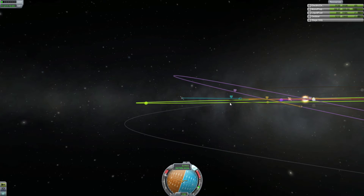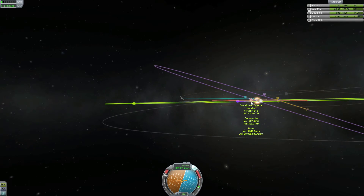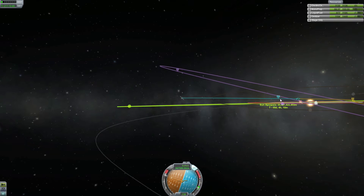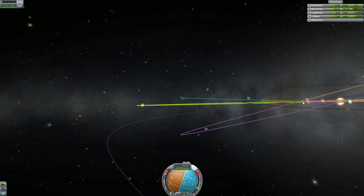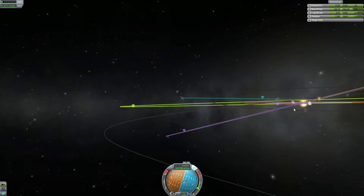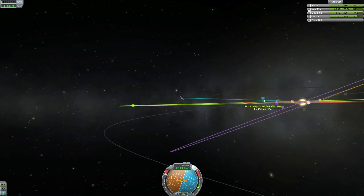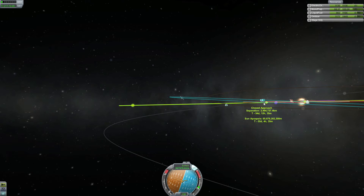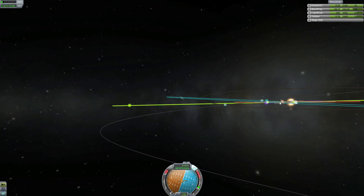You could aim straight for Jool, but that would mean you'd get a highly inclined orbit, as you can see by the purple line once you get to Jool. So what I'm going to do is push my orbit to cross Jool's orbit before we get the encounter, using the encounter marker as a guideline. I'm trying to aim the encounter marker and put it straight on Jool's orbit line. Then once we get an encounter I'll raise my orbit again so we get a flat orbit with Jool.